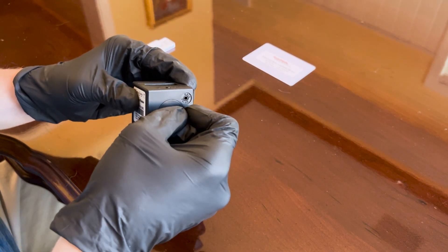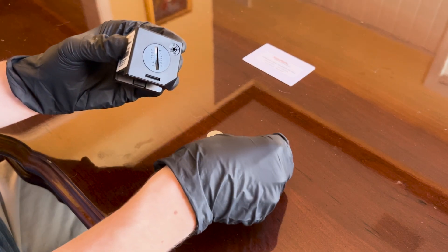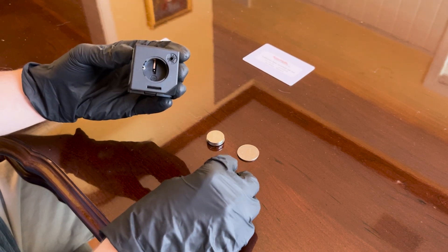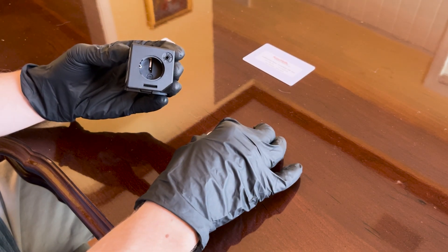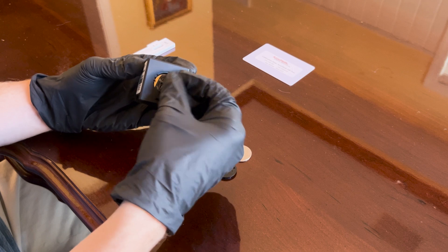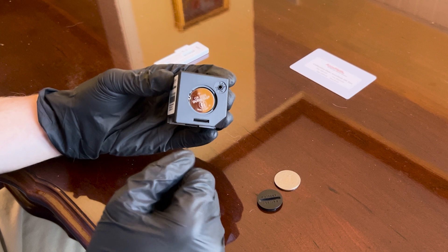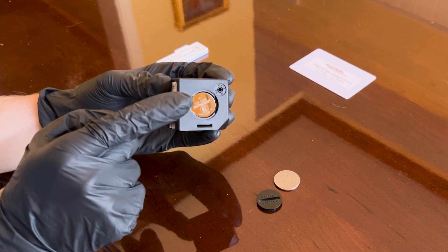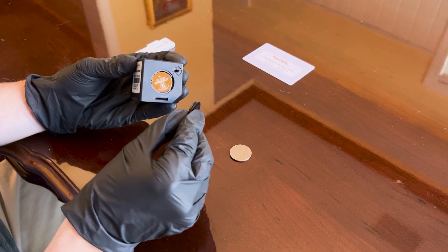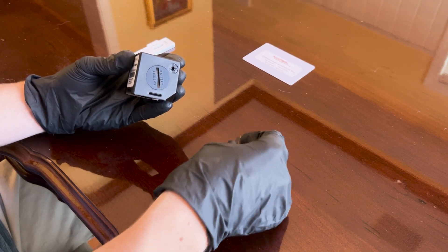Turn the battery cover counterclockwise until it stops, remove the cover and set it aside. Now I'm going to insert the three lithium batteries into the battery compartment, noting the correct positive and negative signs. I'm inserting each battery and making sure that the plus sign — the positive end — is facing outwards. When all three batteries are inside, return the battery cover and close it in a clockwise direction until it stops.